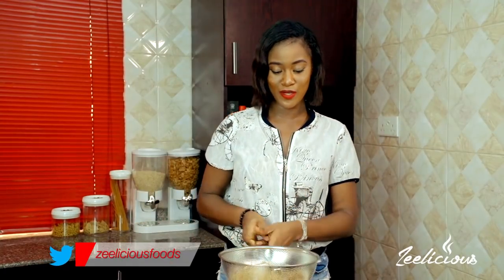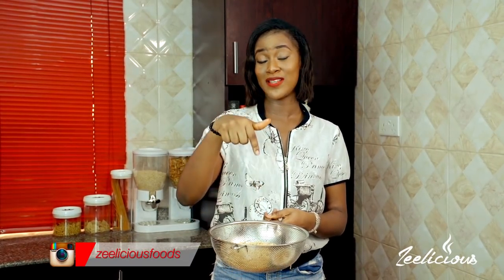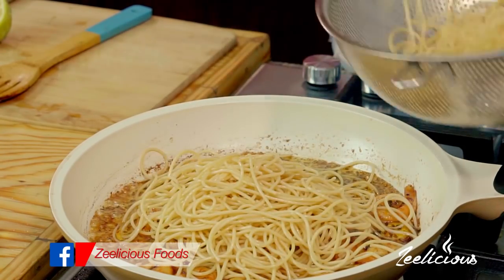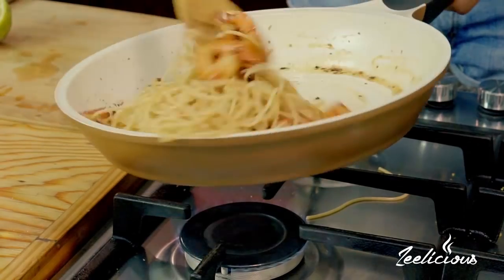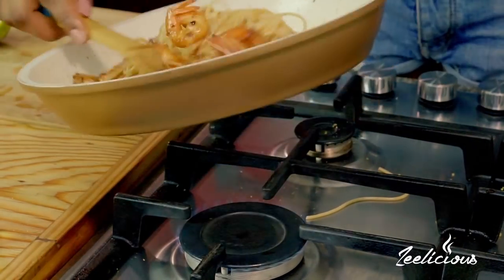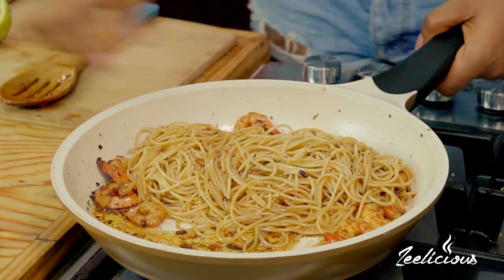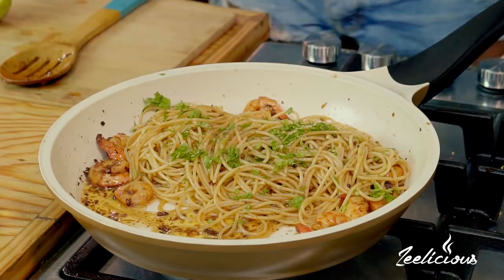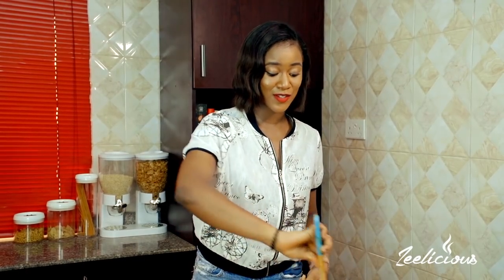Now it's time to bring in the spaghetti. My spaghetti is already pre-cooked and has been sitting on my countertop for about 20 minutes. If you want to learn how to cook pasta the perfect way, I'll put a link in the description box. I'm going to throw in my pasta and combine everything together, tossing nicely to ensure the pasta is thoroughly coated with the sauce. I'll add a little sprinkle of salt, black pepper, and chopped parsley, then toss it all up.